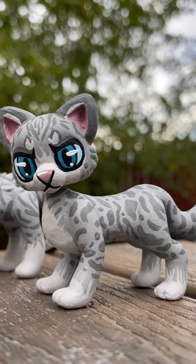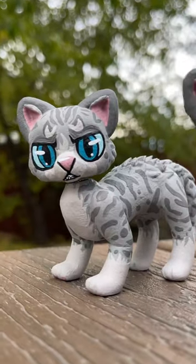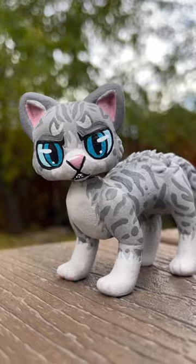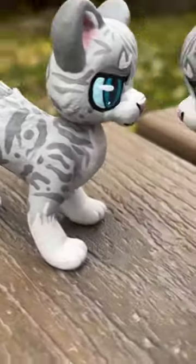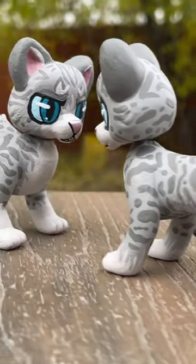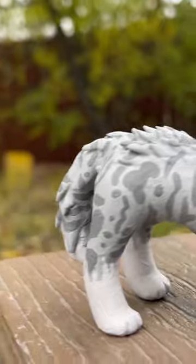We just finished two Ash Fur customs — we've got regular Ash Fur and arched back Ash Fur. Look how cool he looks! I love his new pelt design. Let me know in the comments below what pose you would order Ash Fur in: laying, standing, sitting, or with a back arched.